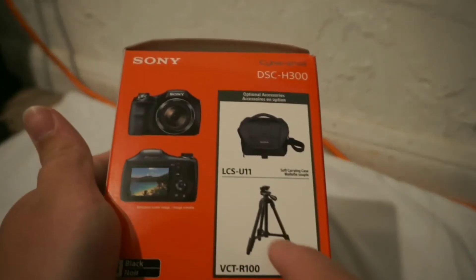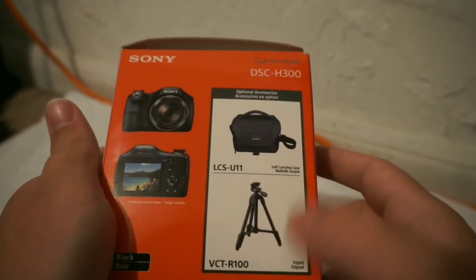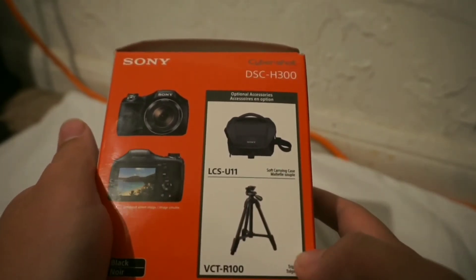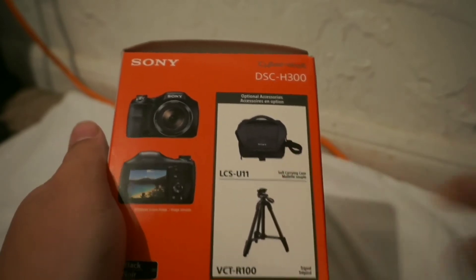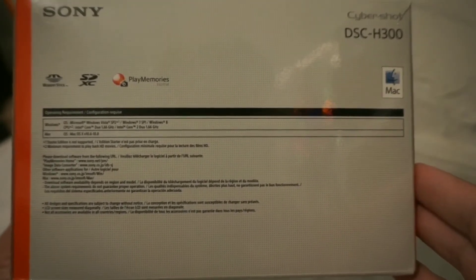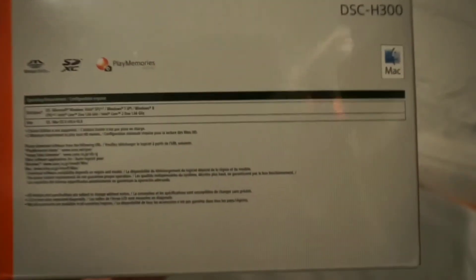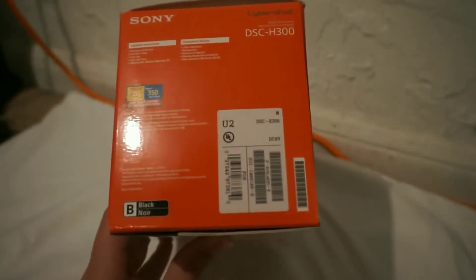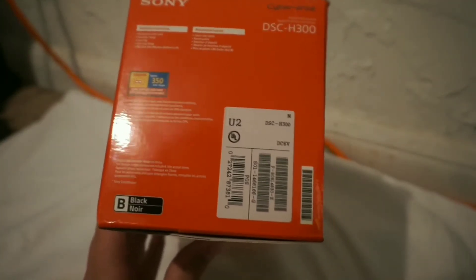Inside of the box, it shows some accessories you can actually get to go with this camera — you can get a tripod and a Sony camera bag. The back of the box just shows you some information, and the other side shows some more information as well.